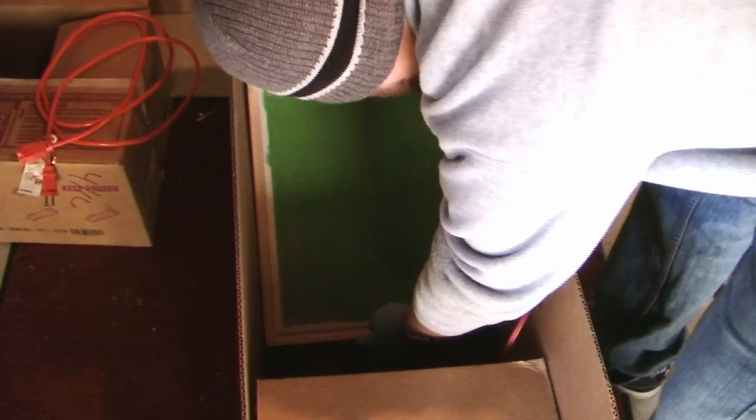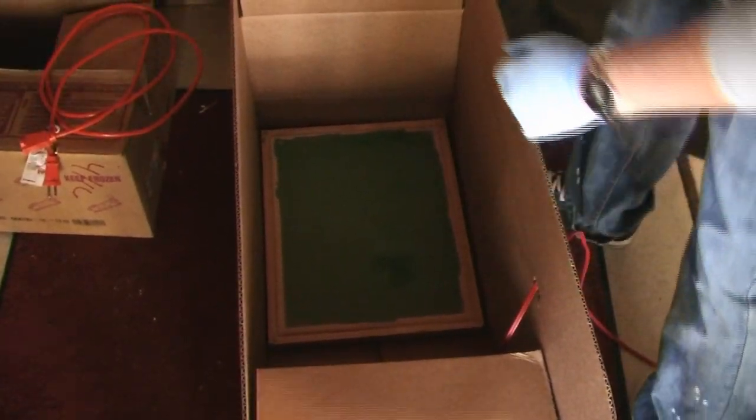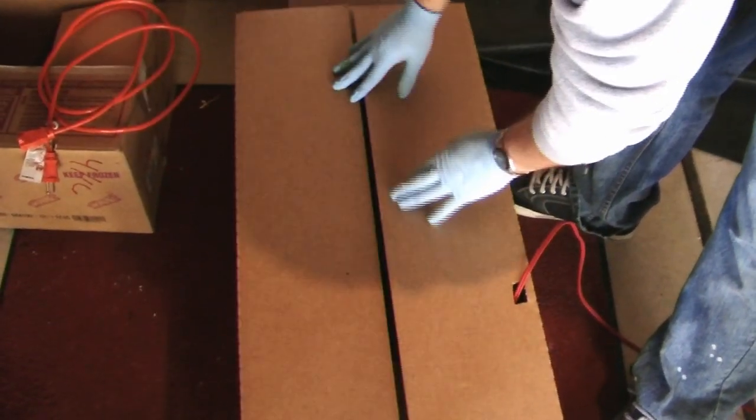You can now place it in a dark spot to dry. It can take anywhere from 1 to 3 hours to dry, depending on your setup and if you're using a fan. When the screen is dry, it'll be smooth and not tacky to the touch.